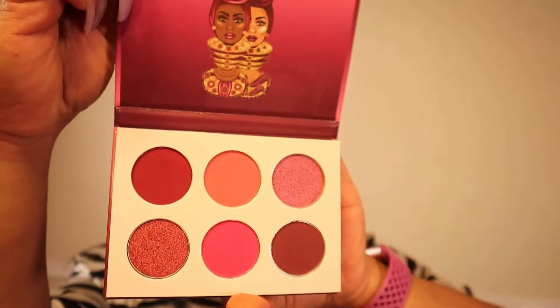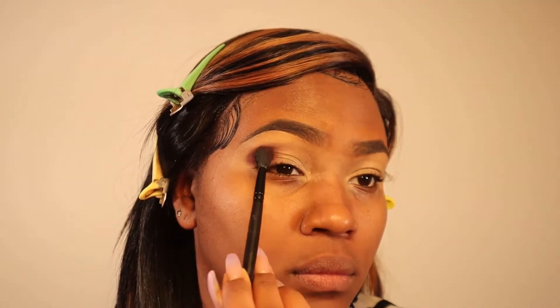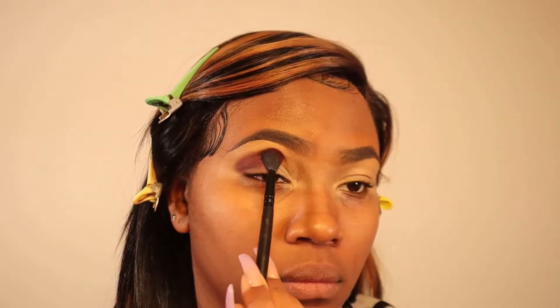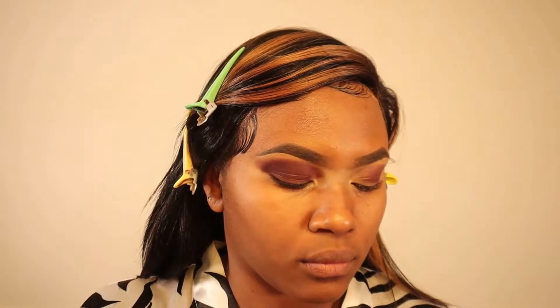Today I'm going to be using the Juvia's Place The Berries palette. The first color I'm using is this deep, beautiful purple plum shade, and I'm using a fluffy blending eyeshadow brush to pack this eyeshadow all over the eyelid. I'm adding a little bit more color at a time, covering the entire eyelid up to the crease with this purple shade.